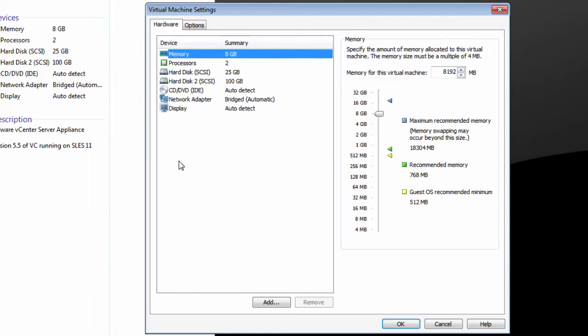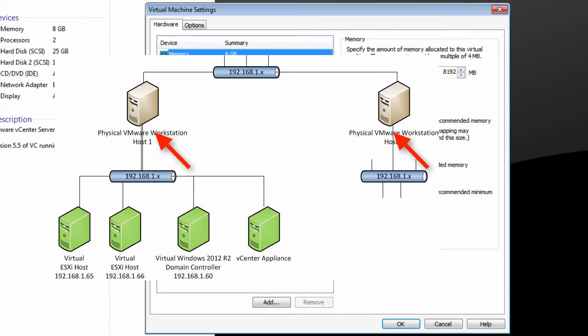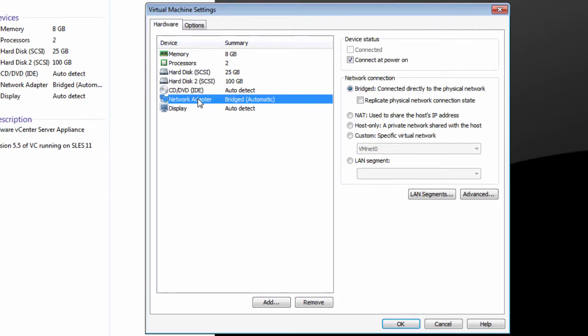The second thing we want to make sure we do is configure our networking. We will use the bridged network because we want to take advantage of the ability to use multiple physical hosts if we want to. So we're going to leave the network on our bridged VMware Workstation network.